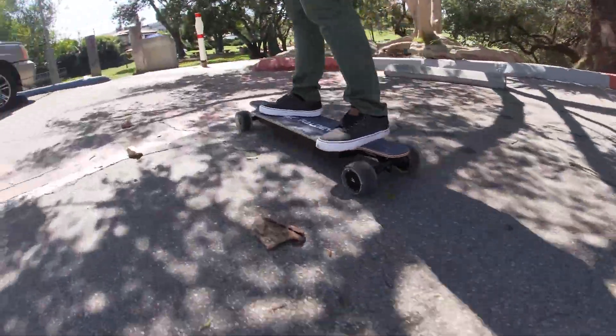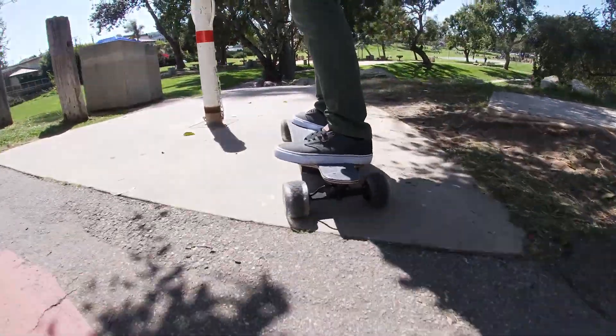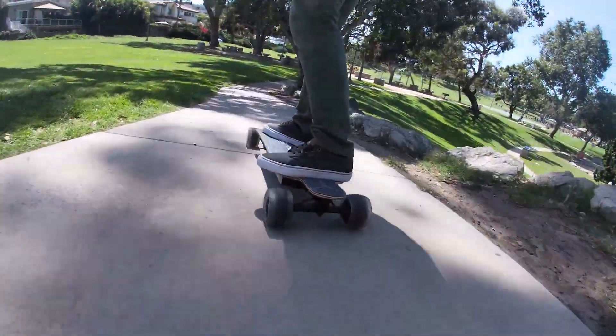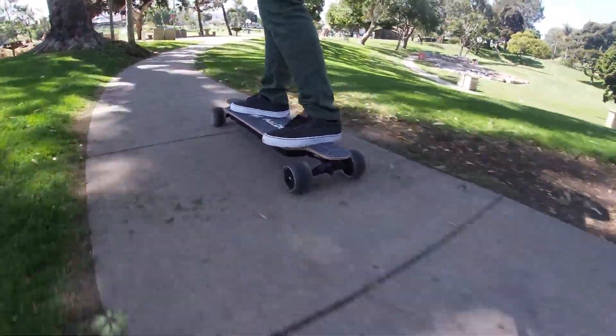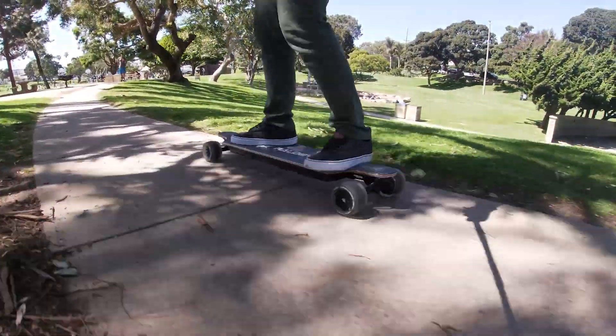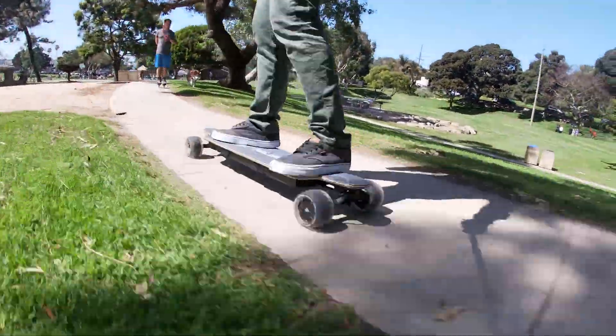The most impressive function on the MT V3 from my experience was its braking capabilities. When you pulled that trigger back, the MT V3 stops no matter the decline. This gave me a lot more confidence riding down steeper hills, as I felt completely in control of my speed.